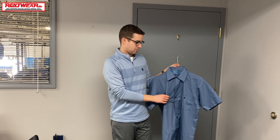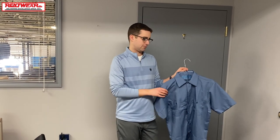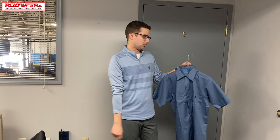First we have the Cintas Comfort Work Shirt. This is pretty much their standard, baseline work shirt. It's got two pockets with buttons. The fabric is 65% polyester and 35% cotton, so you get a little bit of breathability. There's not a ton of information about this shirt online, so all I can really tell you is what I feel and what I read. It did say there's 11% stretchability.